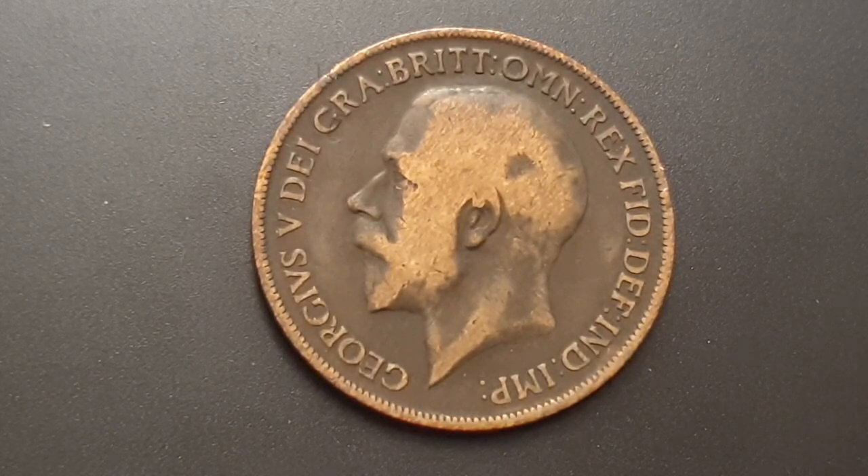which is abbreviated Latin as George the Fifth: D-E-I-G-R-A-B-R-I-T-T-O-M-N-R-E-X-F-I-D-D-E-F-I-N-D-I-N-P. And that means in Latin,